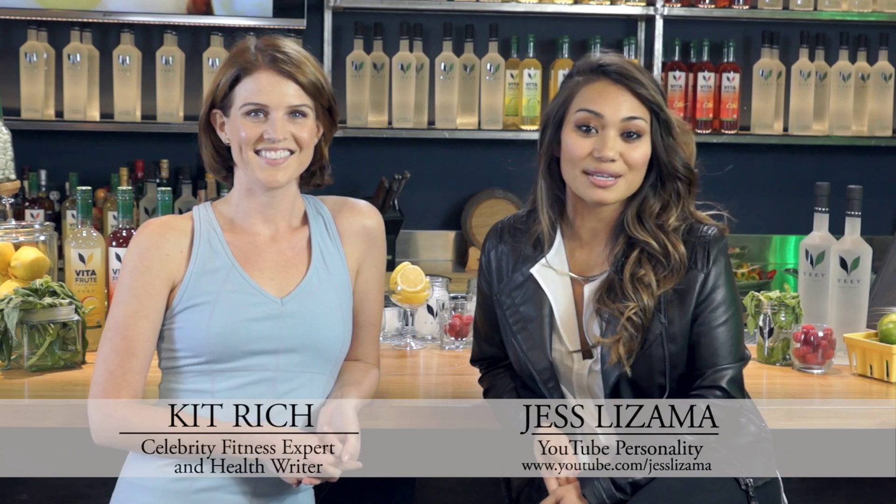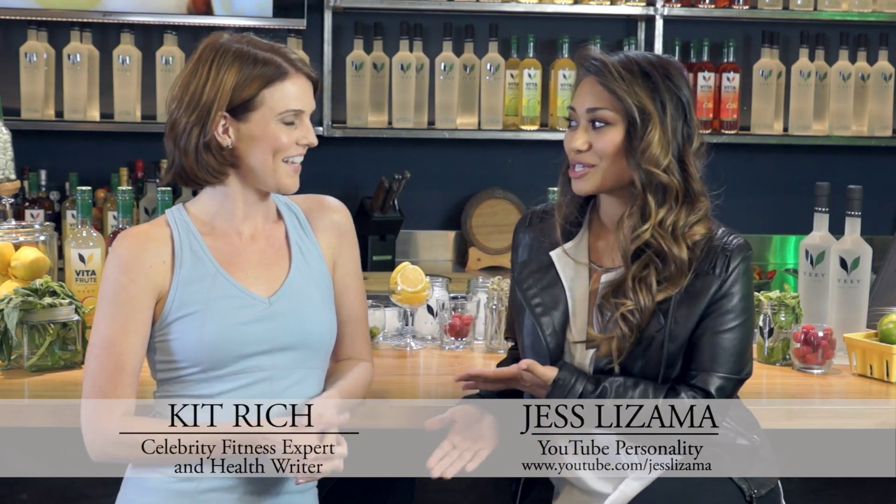We're back with more tips on how to lead a better and healthier lifestyle in 2014, and joining me today is celebrity fitness expert and health writer Kit Rich. She has the inside scoop on how to bump up your workout routine this year and how to keep it there. So what do you have for us today, Kit?